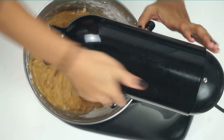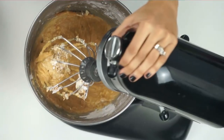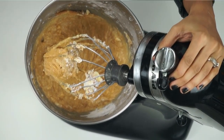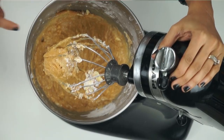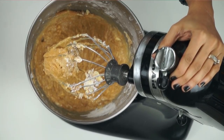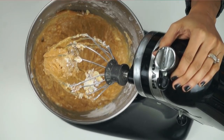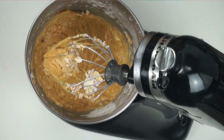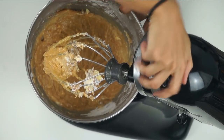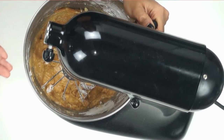I didn't realize my camera wasn't running, so let me catch you up — for the peanut butter buttercream I have one cup of creamy peanut butter, one cup of vegan softened butter, and three cups of powdered sugar. The full recipe link will be in the description below. We're just going to mix this up until it becomes nice and creamy.